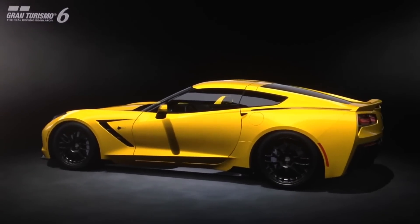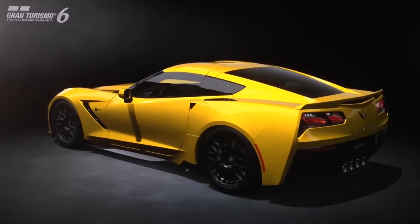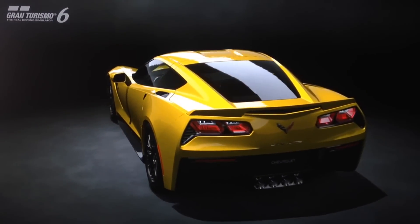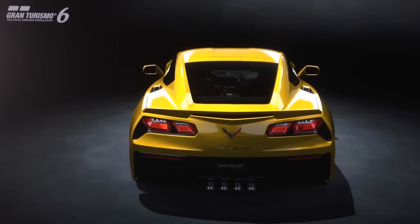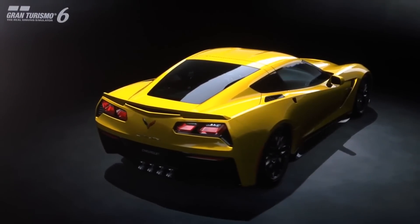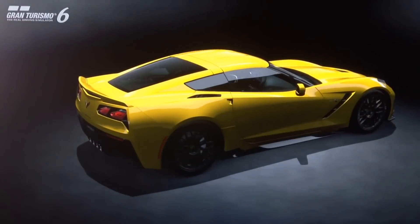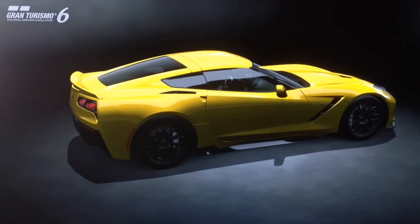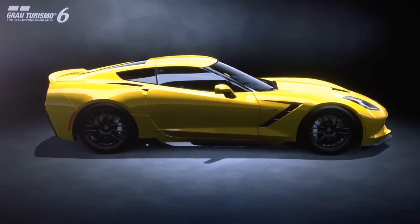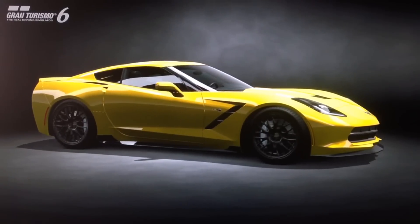Hi gaming guys, we've got another special projects replica build for you today, and this time it's for the higher performance variant of the seventh generation Corvette — the Z06. This car is not featured on the game; the C7 Stingray is, but not the Z06. I personally feel and predict that this is probably going to be a car included in Gran Turismo 7, based on how successful and popular the C7 Stingray has been on GT6. Overall it's one of the best sports cars in the game.